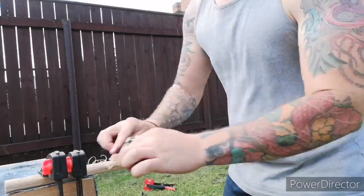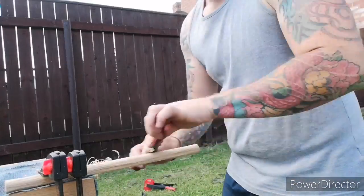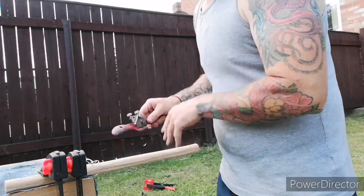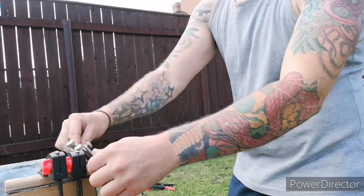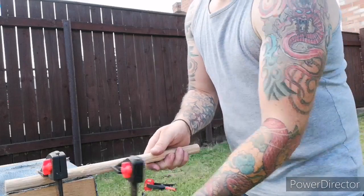As I get closer to the shape of the dowel, I start to use my spokeshave. Now I use this in both directions — I'm pushing away and I'm also pulling it towards me. You can get pretty close like this. It's a good technique to use both ways.